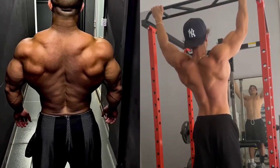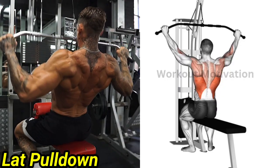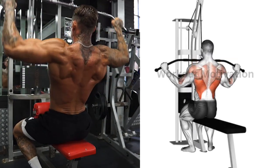7 Best Back Workout at Gym. Exercise No. 1: Lat Pulldown. Target Muscle: Latissimus Dorsi. Do 10-12 repetitions for 3-4 sets of this exercise.